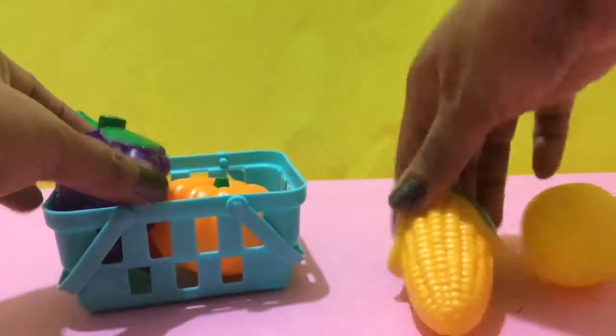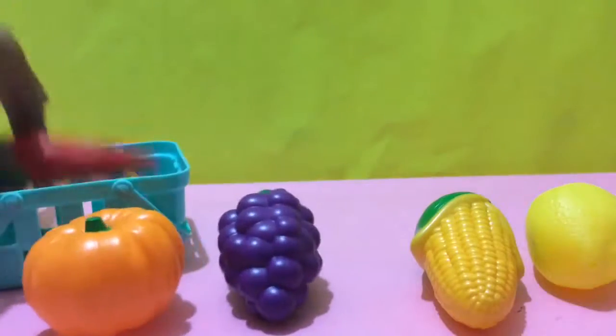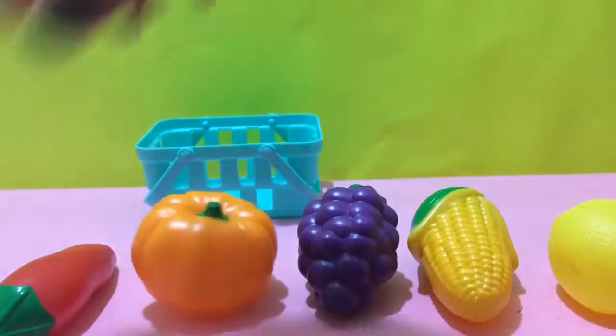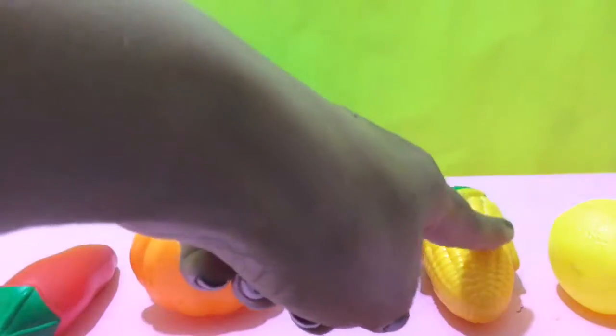Lemon, corn, grapes, pumpkin, chili. How many items are there? One, two, three, four, five.